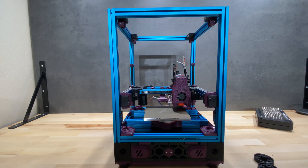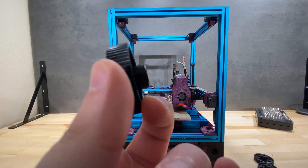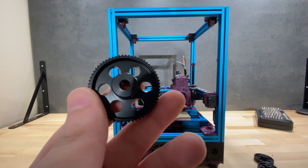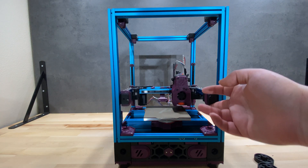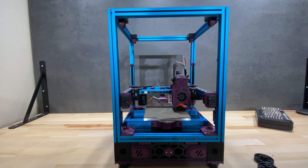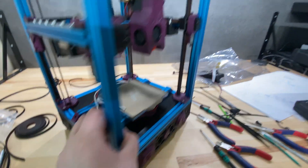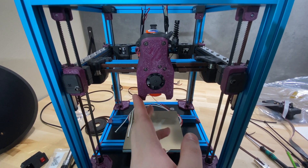The 64-tooth pulleys I talked about a few weeks ago in real life are now here and ready to mount. The gantry is just placed there to show how the printer will go together. I'm going to do the belting for the gantry, assemble the Z drives, and do the belting for the Z-axis and X and Y axes as well. I assembled the Z drives using the 64-tooth pulleys, did the Z belting and gantry belting, so the printer mechanics are ready to be used.